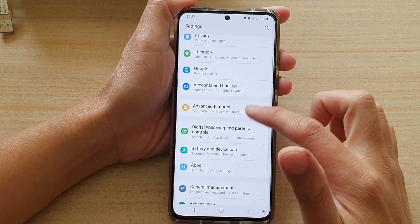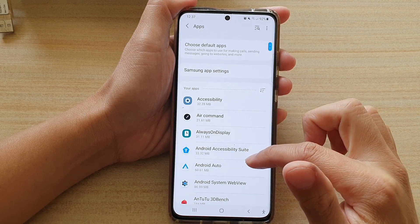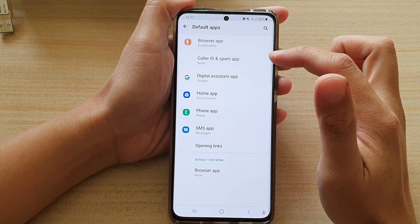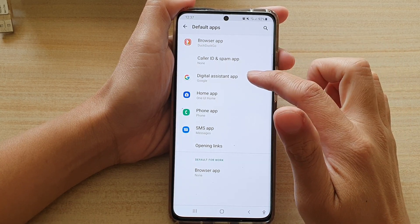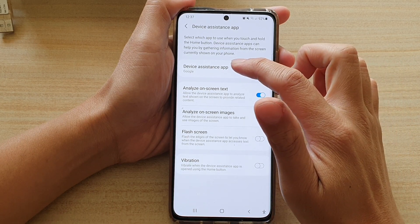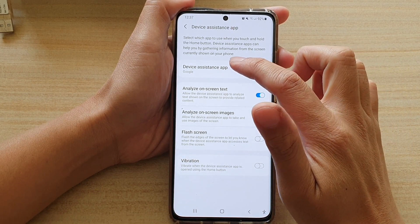Next, go down and tap on Apps, then tap on Choose Default Apps. Next, tap on Digital Assistant App, and in here tap on Device Assistance App on the left-hand side panel.